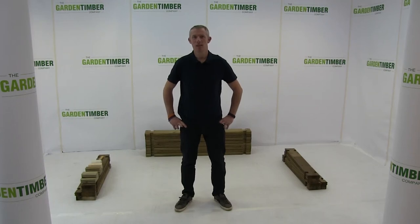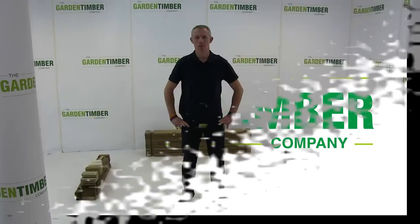Hello and welcome to the GTC channel. This video is going to explain how to build your Garden Timber Company Pond. In this section we're going to cover site conditions, kit contents, building a timber structure and installing a liner.